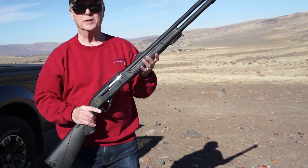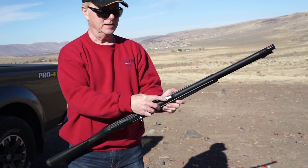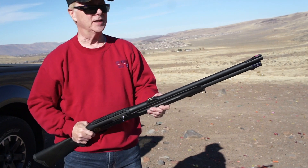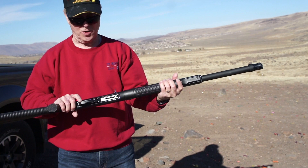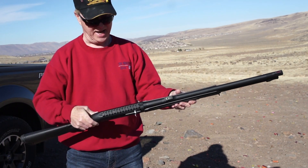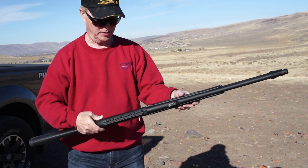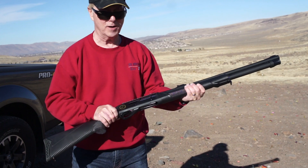Here's the TR Gold Horse semi-auto shotgun. It has a green fiber optic in the back and a red fiber optic up front. It's supposed to hold 12 total — 9 in the tube — and so we're going to load her up with some shells and see how it performs.